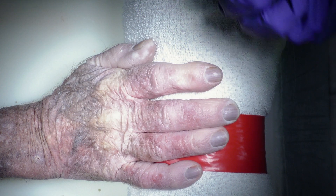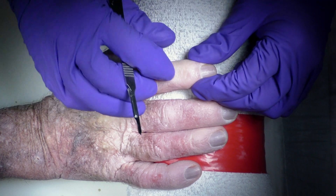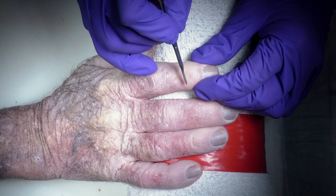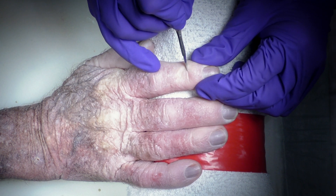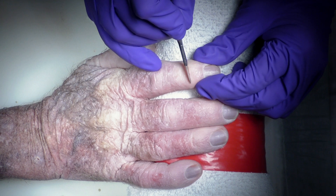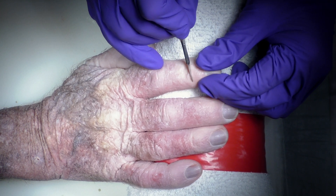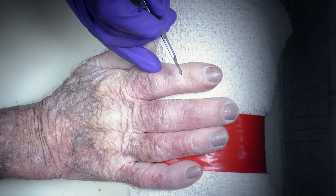We're going to start by making a transverse incision over the DIP joint. This is going to be a full thickness incision because we don't need the extensor tendon once we fuse this joint, and so we want a nice full thickness incision down to the bone so that we can expose the joint.